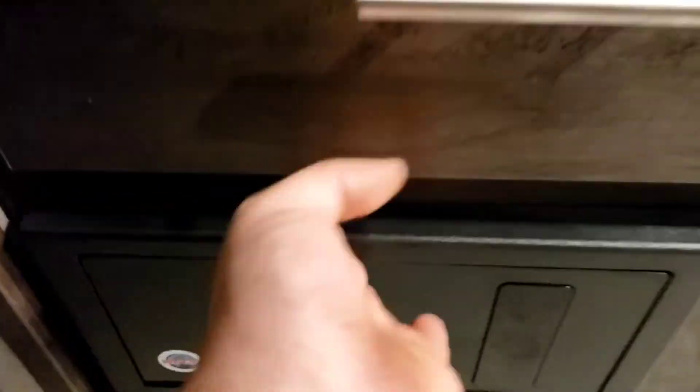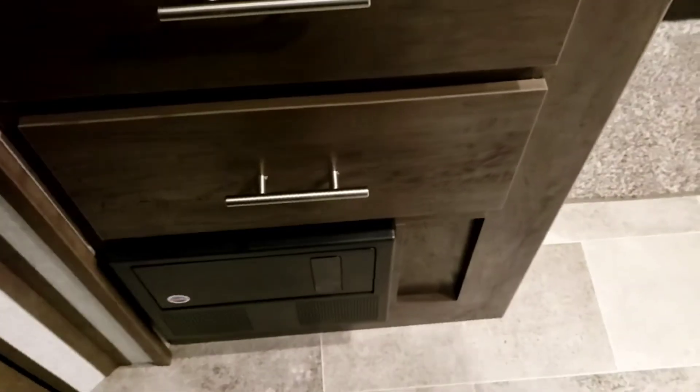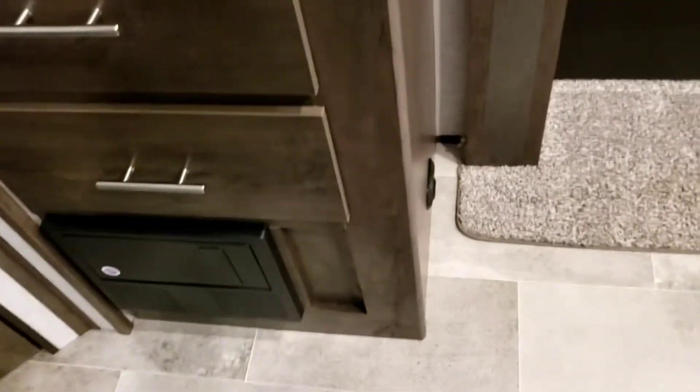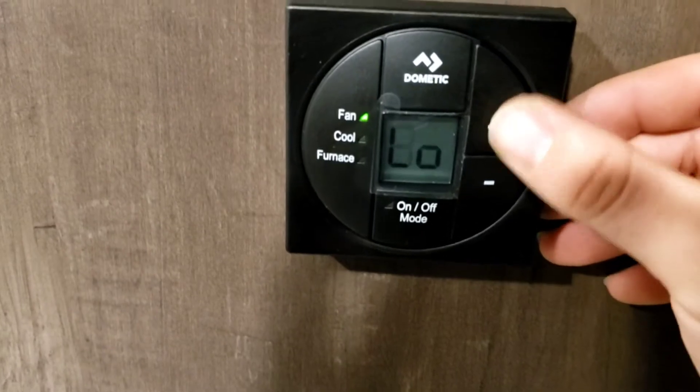Breaker box — all your breakers for 120-volt appliances, and all your fuses for 12-volt systems. You've got some 15-amp and 20-amp fuses. I definitely recommend carrying a box of assorted fuses just in case.